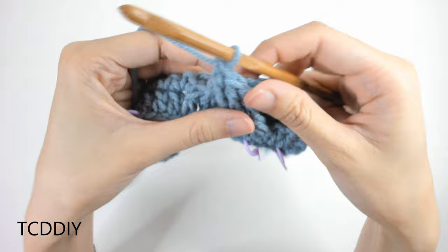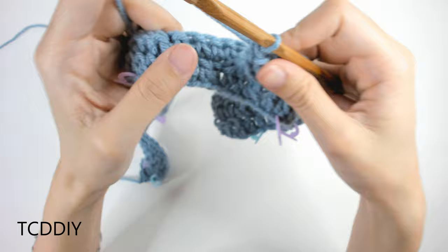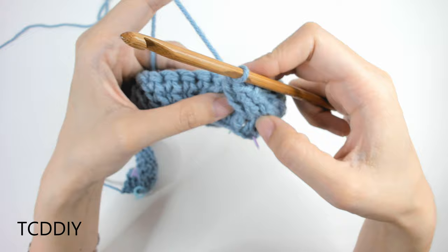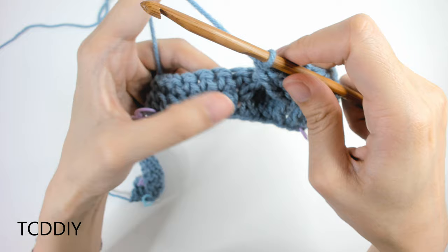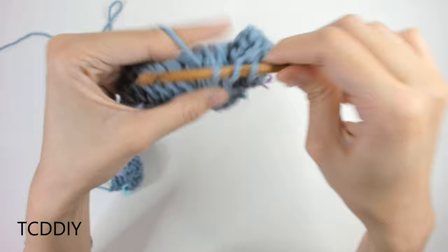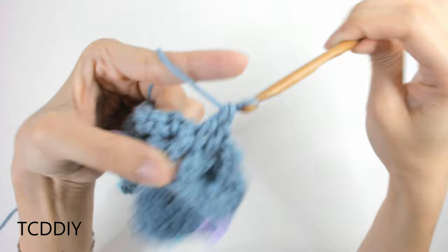This is what we should have — it doesn't look like much yet, but it will. To close off this section, do three front post double crochets (doubles instead of trebles to even things out, since it has stretched quite a bit): yarn over once, insert into the next double crochet post, pull through, pull through 2, pull through 2. Repeat for the next two posts.